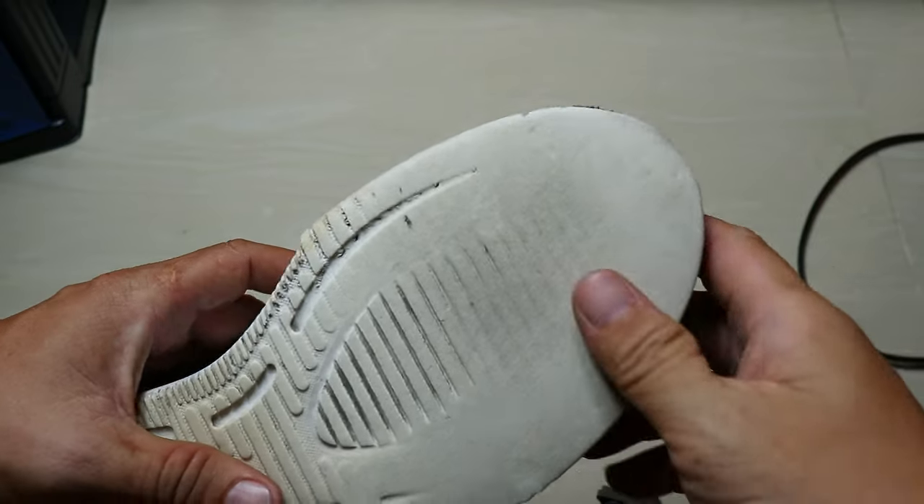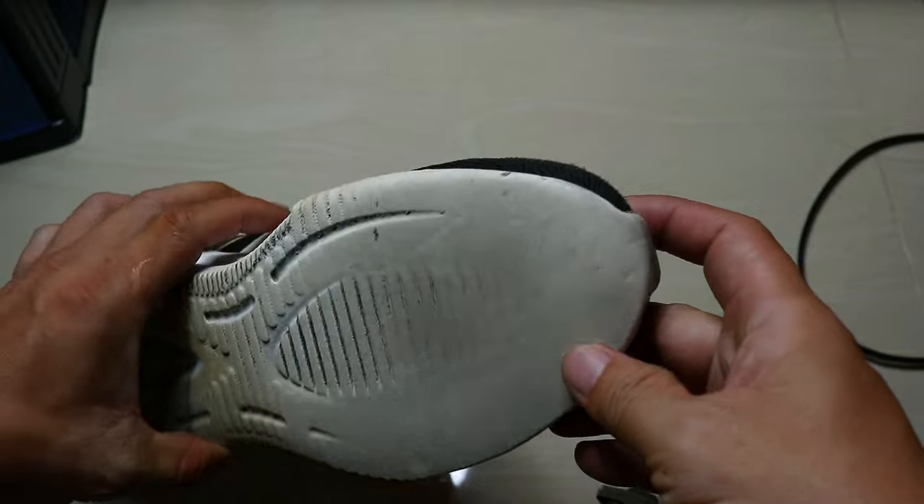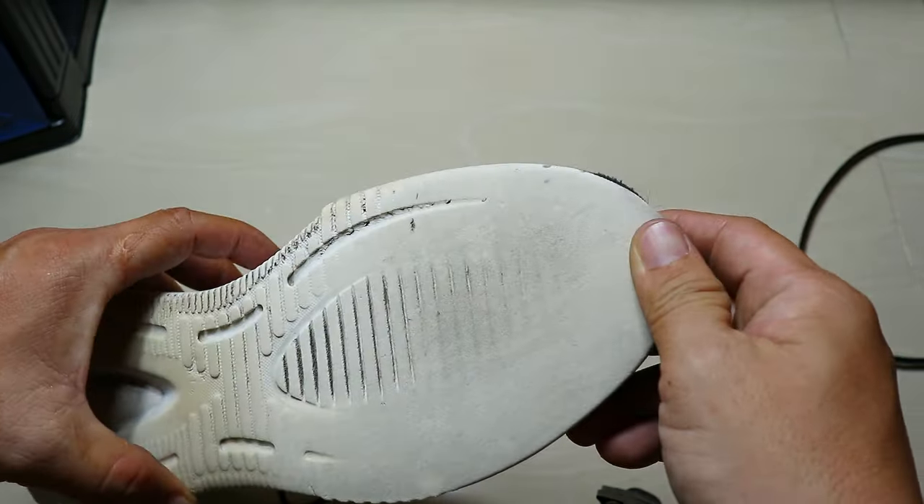My running shoe slipped when I walked through waterlogged areas, or even just a corridor that has a tiled, polished floor. Now it is a good time to fix it.